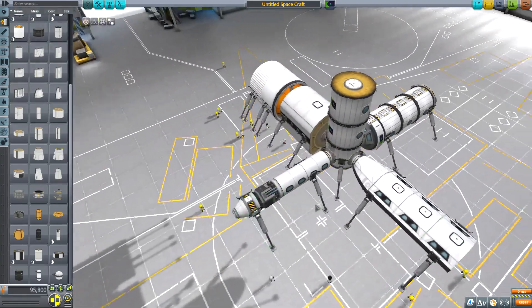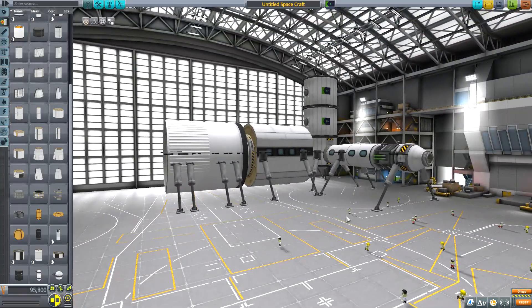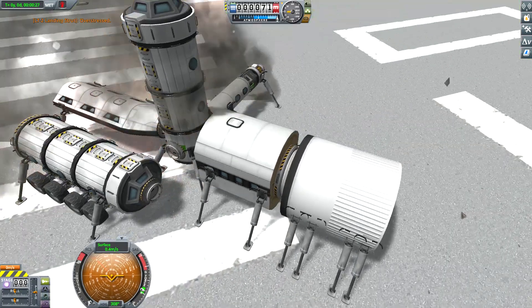This height standard will work for all sizes of parts, including 1.25-meter, 2.5-meter, Mk2, Mk3, and 3.75-meter, although it is not recommended to use large, fully-fueled fuel tanks as this may upset the landing gear.